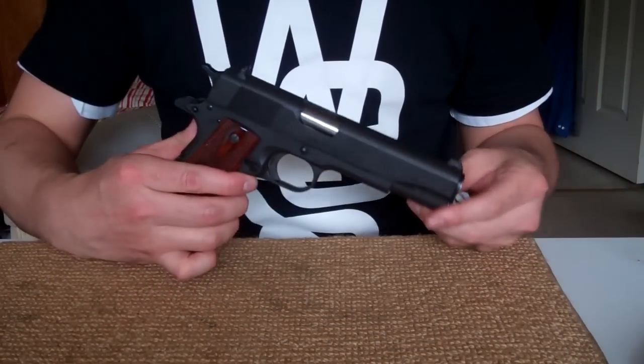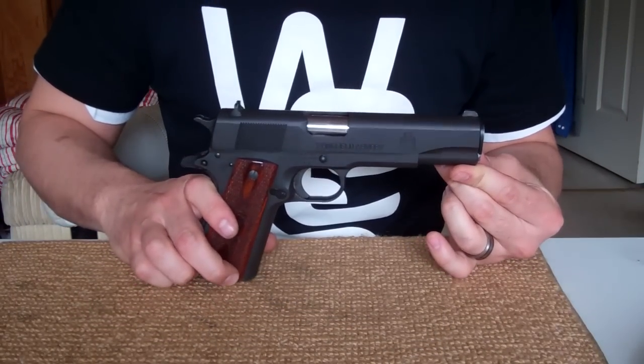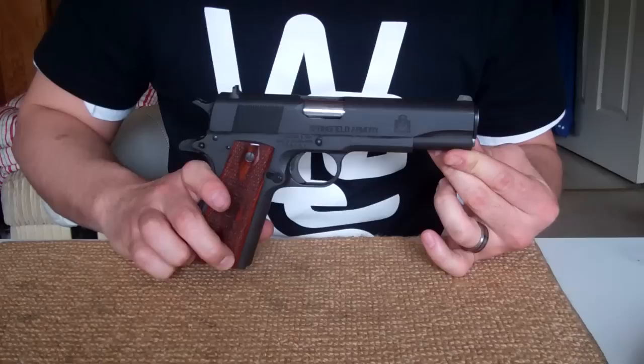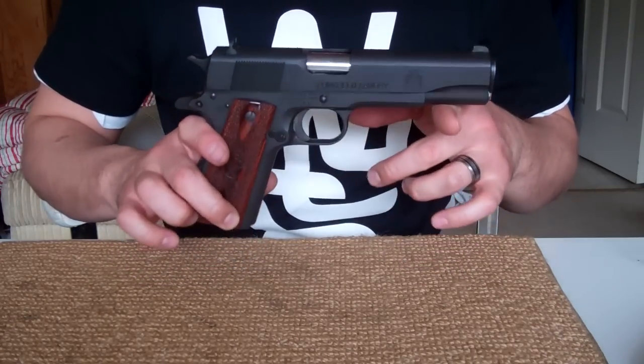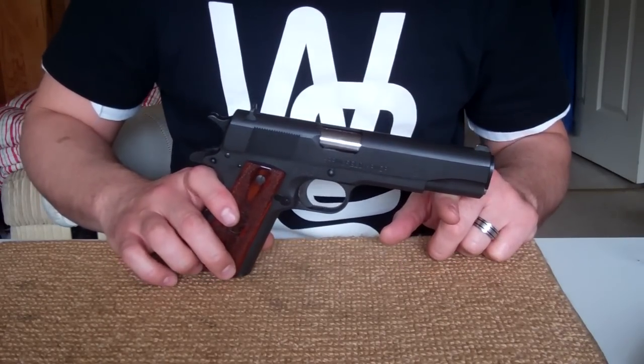Hey guys, today I'm going to show you how to dismantle and reassemble a Springfield 1911 handgun. This is pretty much applicable to any 1911 handgun, but this one just happens to be a Springfield 1911.